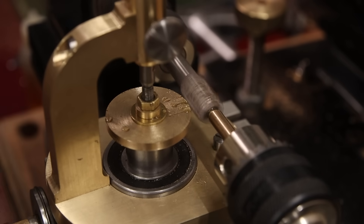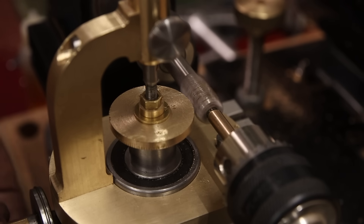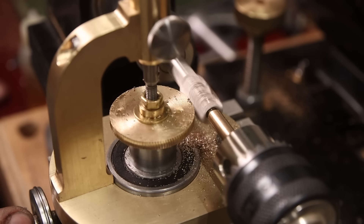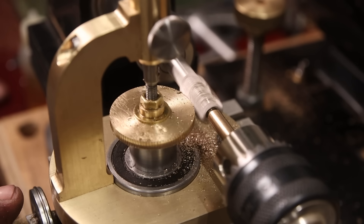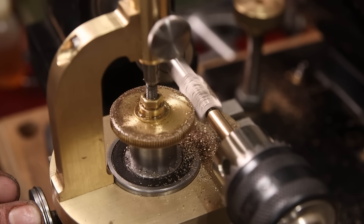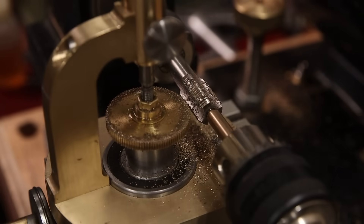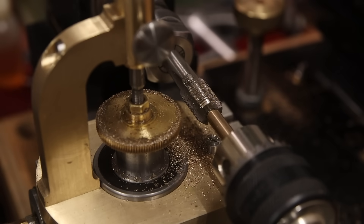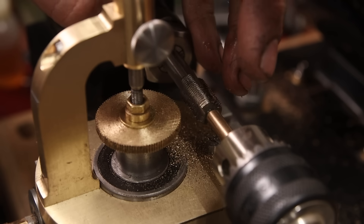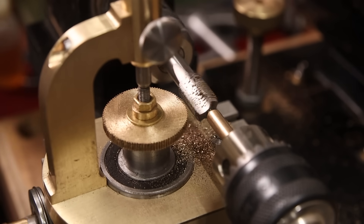Here we go. Come on. Come on. Okay. I think we're done. All right, man. Yeah. That's... I guess that's the rigidity. All right. Well, what do you know? What do you know?